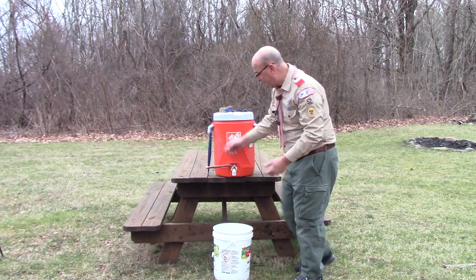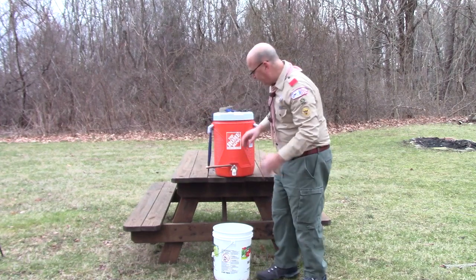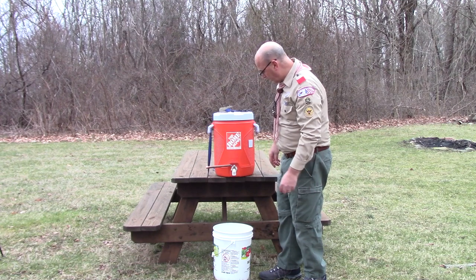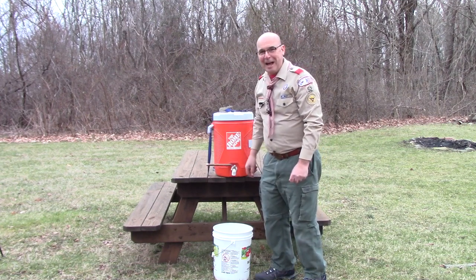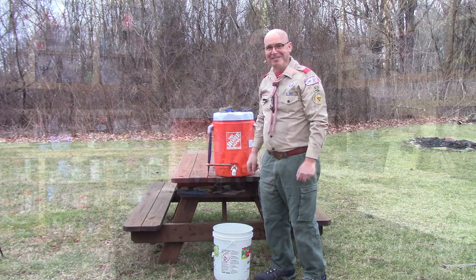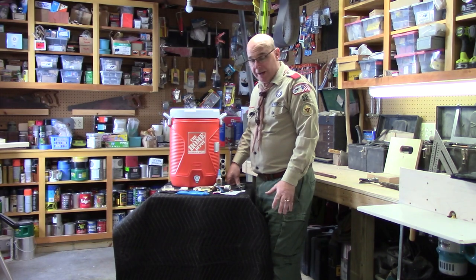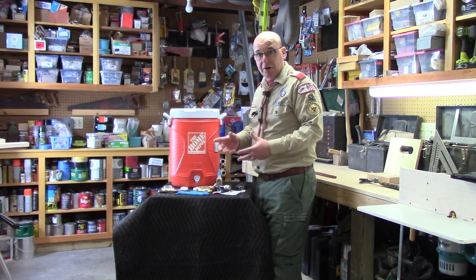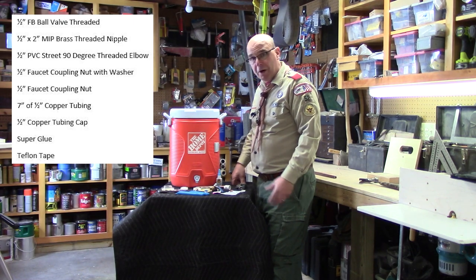Here's the contraption I came up with — using a standard five-gallon insulated water jug and some readily available plumbing parts to create a device with a valve that'll hold hot or warm water. It's designed so that a Scout could come in, open it up, wash their hands, and then close it with their elbow or forearm without touching it with their hands. I'll go over the design and then head into the shop to show you how to assemble this hand washing station.